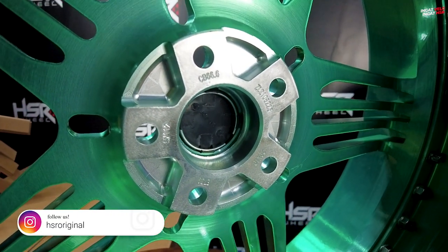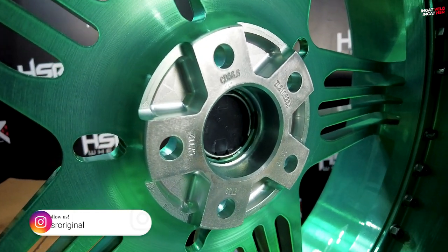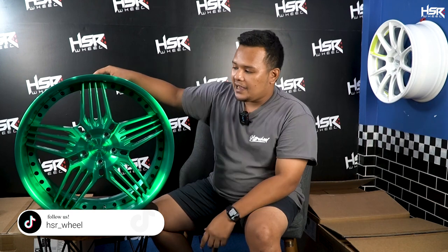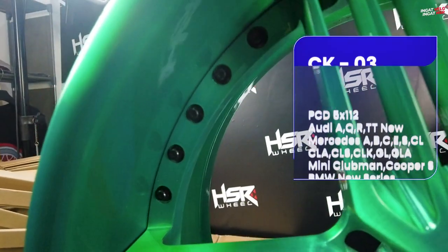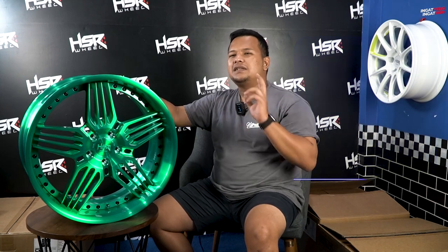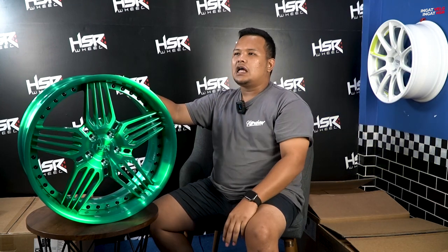Untuk spesifikasi CK03, ini ada di ring 20 dengan lebar 9 dan 10 — depan 9, belakang 10 — dengan offset 32 dan 39 di bagian belakang. Untuk PCD-nya sendiri, dia tersedia di 5x112, which is bisa dipakai di Mercedes-Benz, BMW, dan lain-lain. Untuk BMW, karena memiliki 2 PCD tergantung tahun keluaran — yang G-Series terbaru sudah 5x112.